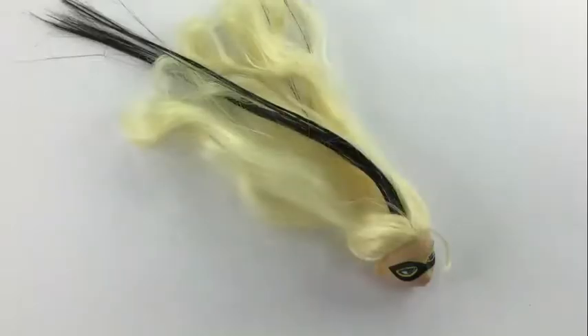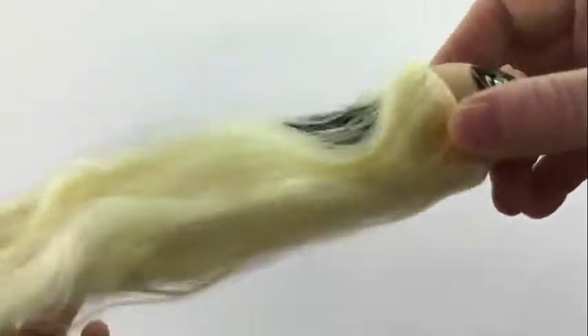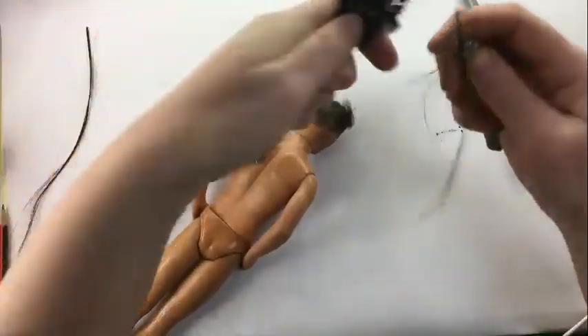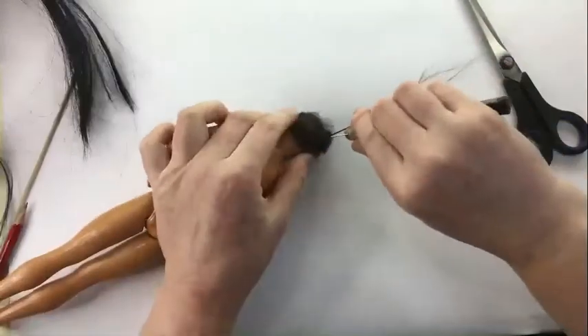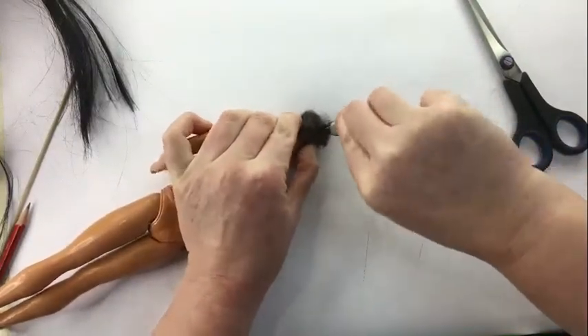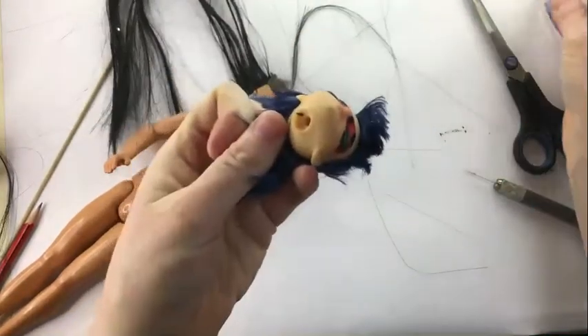I lost the footage of me adding some black hair onto Queen Bee's head, but I just got a cheap hair piece, cut some strands off it, put it on my homemade hair tool, and jerked it into her head. Then I put some glue in her head to keep the hair in place and not fall out.